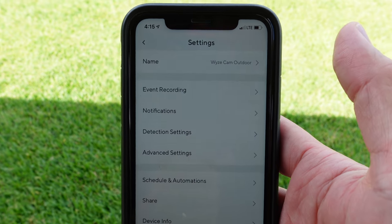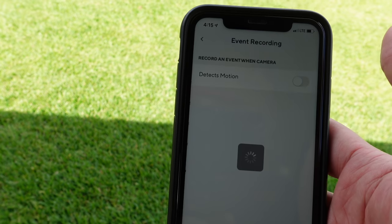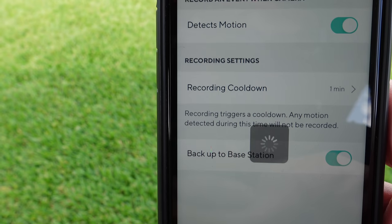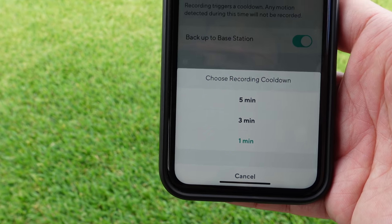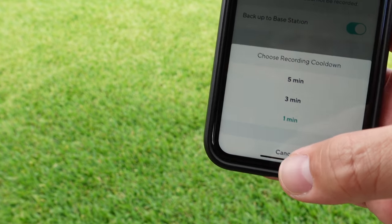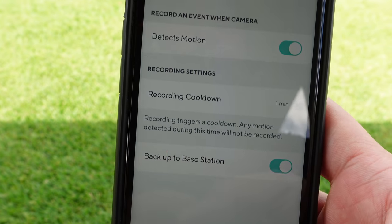I'm not going to demonstrate the cooldown period of the Wyze Cam Outdoor in detail, but on the Event Recording settings you can dial the cooldown period down from 5 or 3 minutes to a minimum of 1 minute. I don't know why you can't have a cooldown less than a minute, but that's the setting in the app.